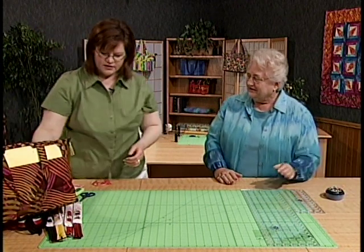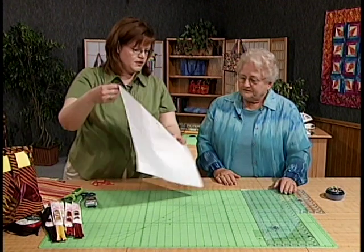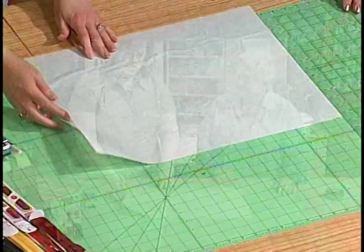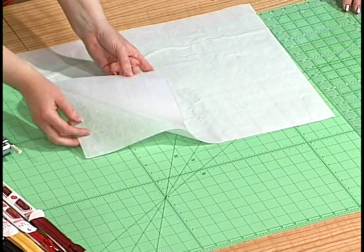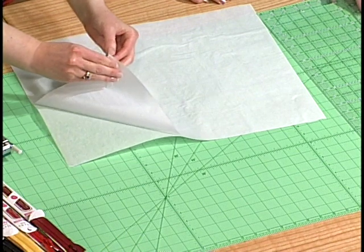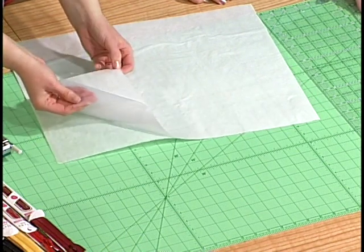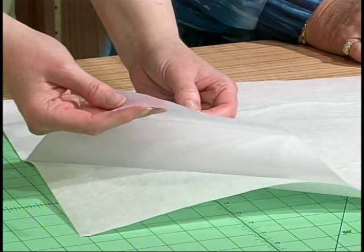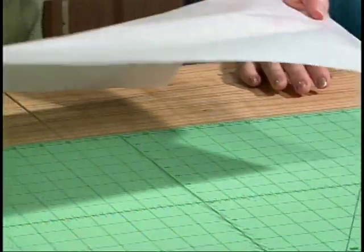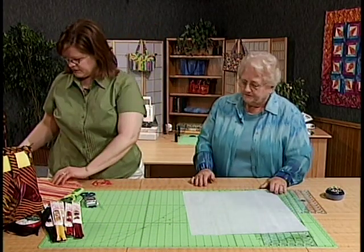To get started, we need to make the cover of the bag. When I said like an appliqué, we're going to work with fusible web. We just need something that's not lightweight. Here we have a medium weight fusible sandwiched between two pieces of paper just to keep it protected before use. So let's go ahead and peel that off — just one side to start.